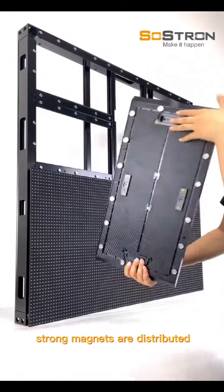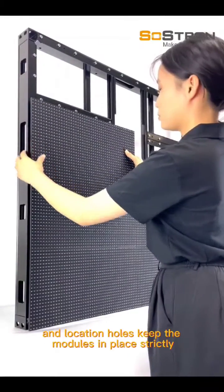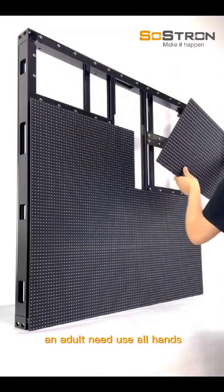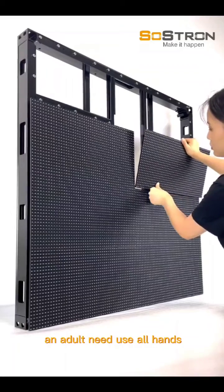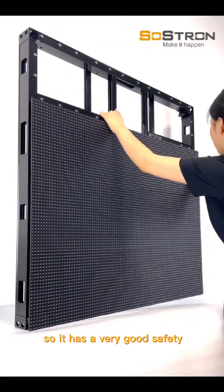Strong magnets are distributed on the cabinets and modules, and location holes keep the modules in place strictly. An adult needs to use both hands to pull the modules out, so it has very good safety.